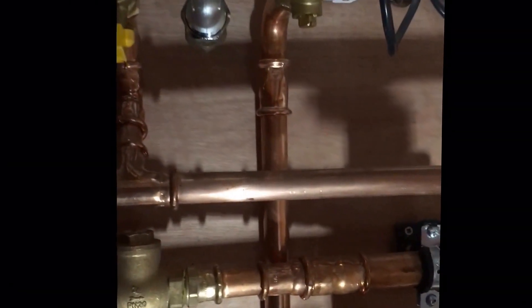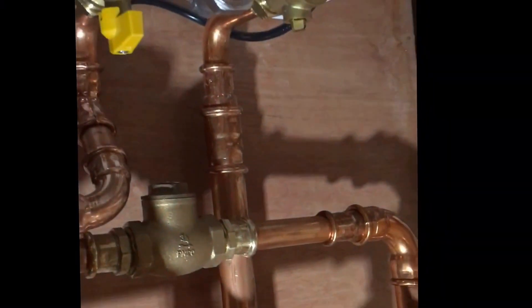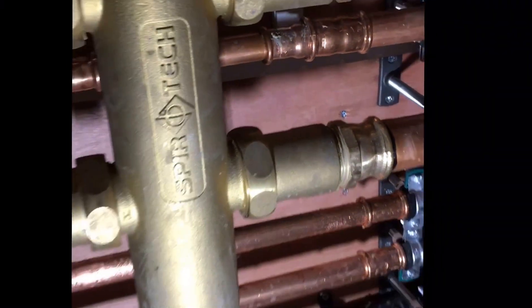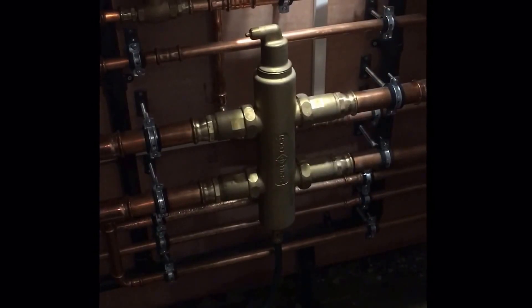We've got our returns from the low-loss header. This is the return back to the boiler from the low-loss header — it goes down here, across here, and eases into there. We've got a return from the top boiler to the low-loss header there, and again that goes into the SpyroCross low-loss header.